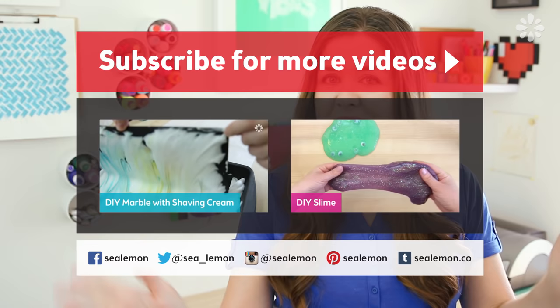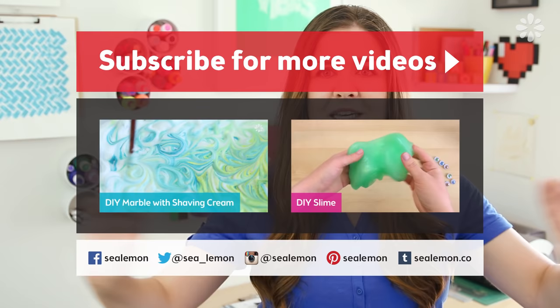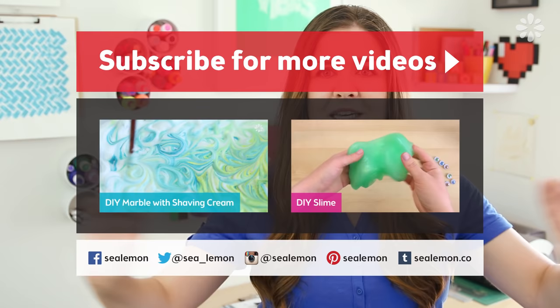And I hope you enjoyed this video. Be sure to subscribe to my channel if you haven't already, and I'd love to see what you guys make out of your Play-Doh, so be sure to share those on my social links. You can check out these other videos if you liked this video, and I will see you guys next time. Bye.